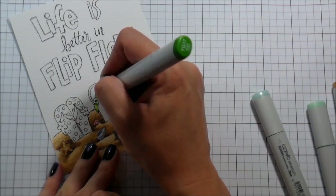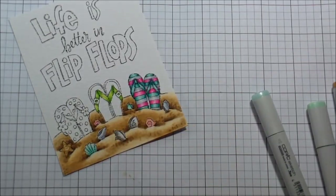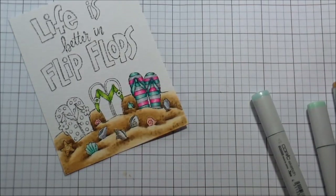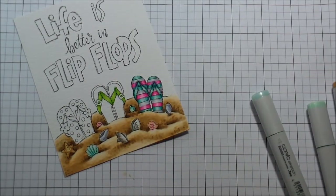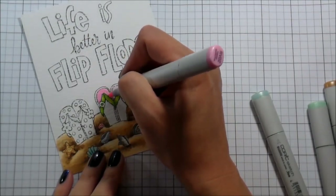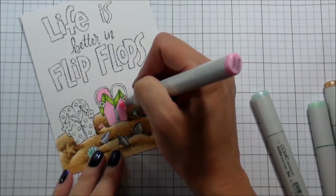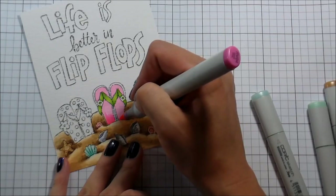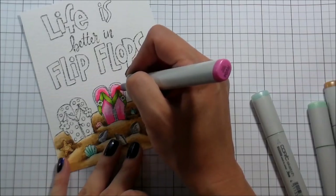I thought that some lime green would be pretty with that teal and that hot pink, so I went ahead and brought that in. I'm not really paying too much attention to pattern or anything like that right now — I'm going to bring some of that in later. I wanted to have a pretty good balance of the colors throughout the card. I felt like the one on the far right had quite a bit going on — to me the teal was the color that stood out. So for this one I wanted to do pink, so everybody's been represented — all the colors have been represented on the card.